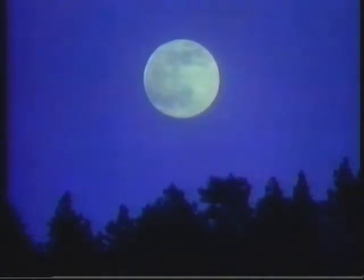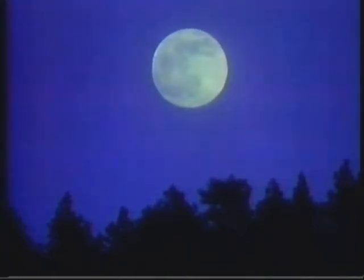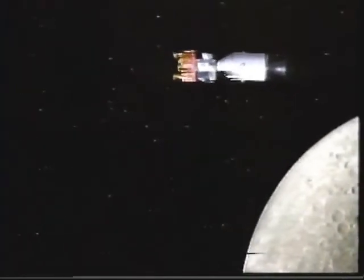Apollo 11, Houston, we are go for undocking. They're 40 miles above the moon. To keep from falling into the moon, they fire a rocket and enter lunar orbit. They circle 12 times while all systems are checked out.